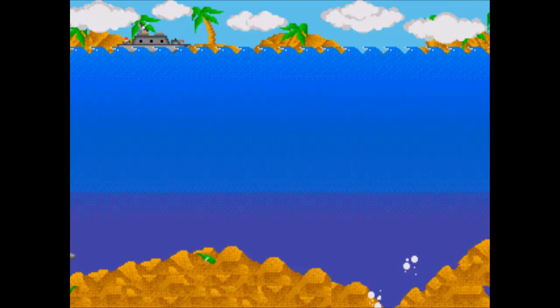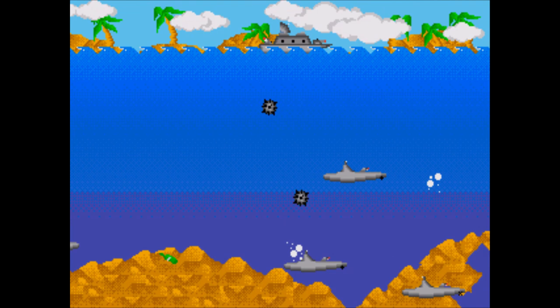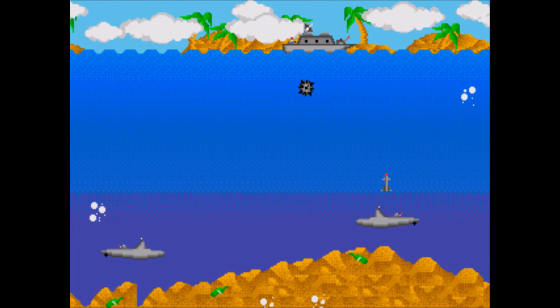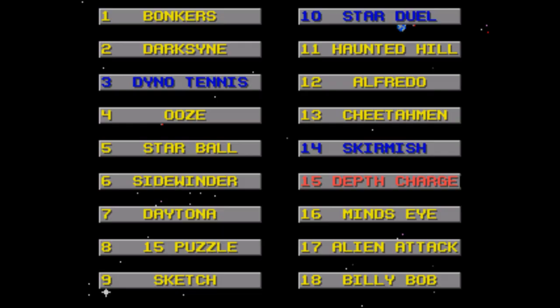Depth Charge — you play as a battleship, dropping depth charges on subs underneath you. You can move left and right but are always at the very top of the screen. It's basically a horizontal scrolling shooter where you have limited involvement and attack options. Subs can be stationary or they can move; some will attack and others won't, and whether or not they do is totally up to chance. It gets impossible on later levels — another running theme in this collection.